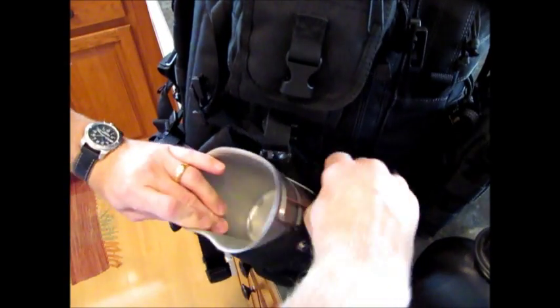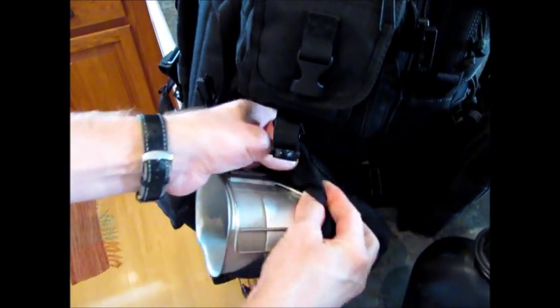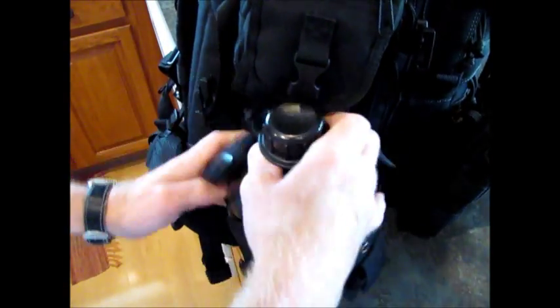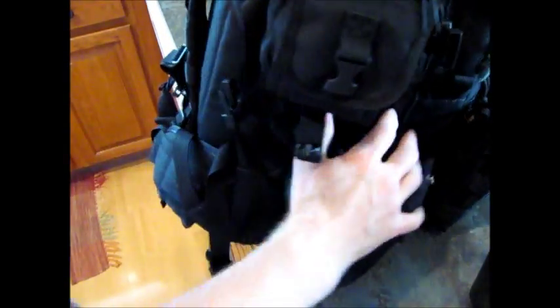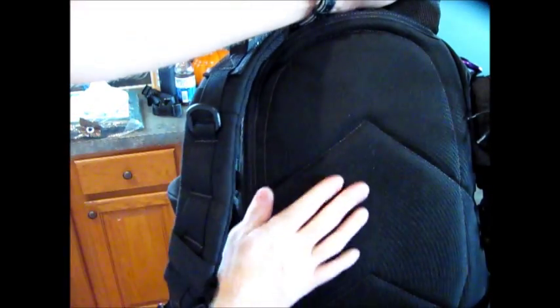I put some water treatment tablets in the outer pocket as well. On to the back of the pack — it has a nice padded back. It's more of a corduroy material; it doesn't have the same mesh as the Pygmy Falcon 2, but it still has cushioning and padding, and it's quilted in here a little bit. The water bladder unzips from one side only.